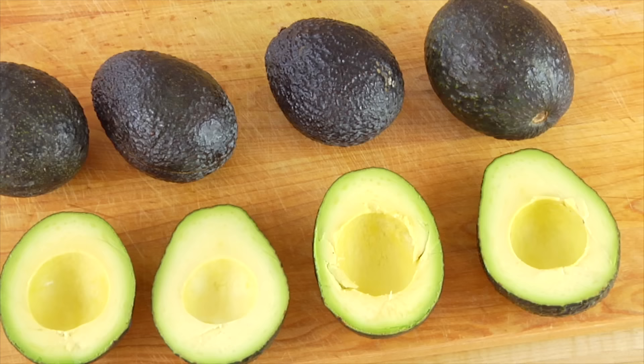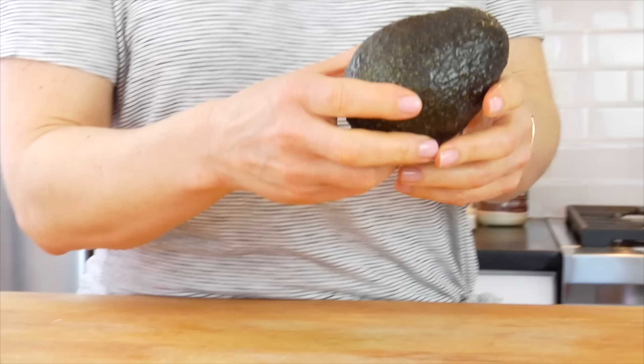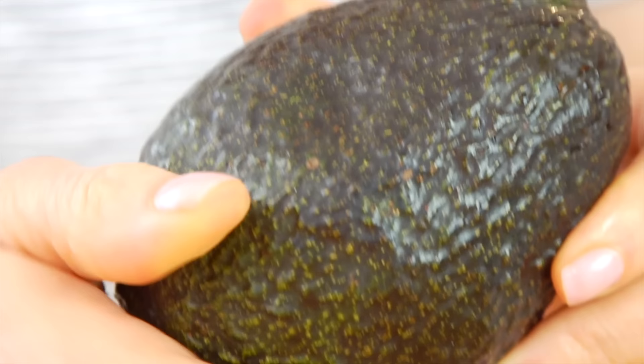A very important component of making sure you have amazingly delicious guacamole is a perfectly ripe avocado. What I like to do is use the press test. All you do is hold your avocado up and gently press your thumb into the skin. You're looking for just a nice, light indentation — a little bit of give. If there's no give at all, it's not ripe enough. If your thumb mushes right in, it may be overripe.